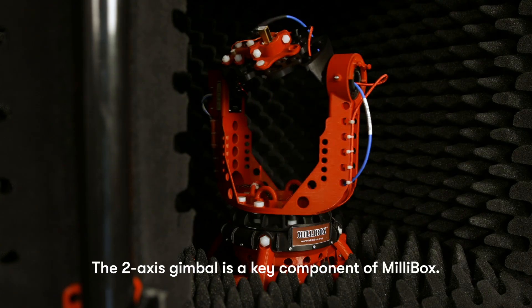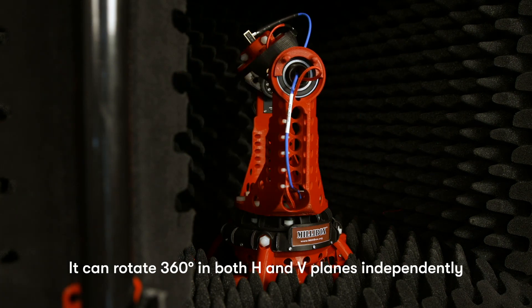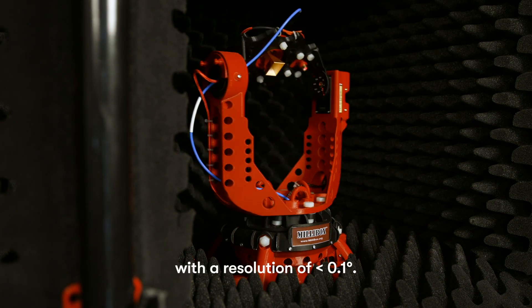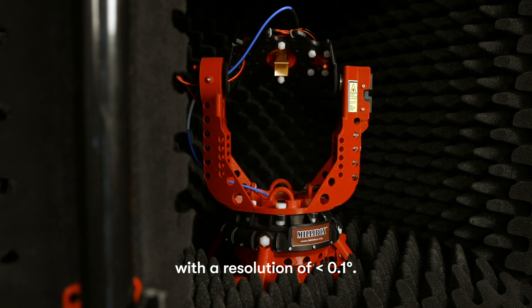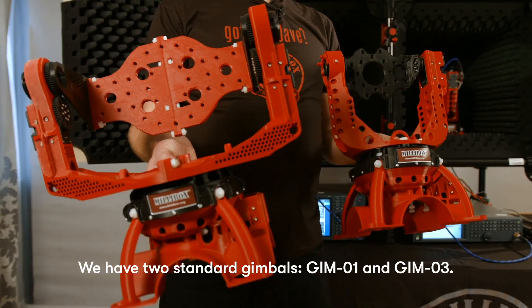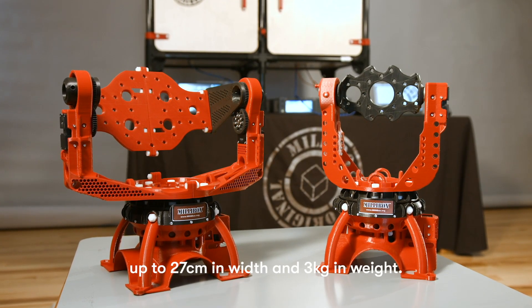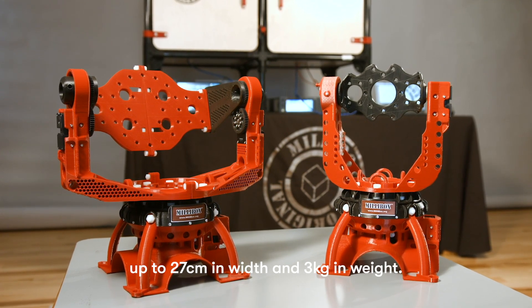The two-axis gimbal is a key component of MillieBox. It can rotate 360 degrees in both H and V planes independently, with a resolution of less than 0.1 degree. We have two standard gimbals, Gimbal 1 and Gimbal 3. The main difference is Gimbal 3 can accommodate a larger load up to 27 centimeters in width and 3 kilograms in weight.